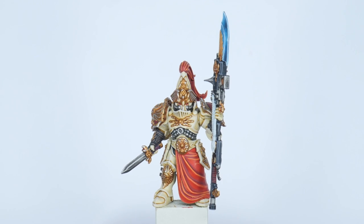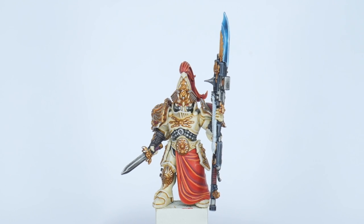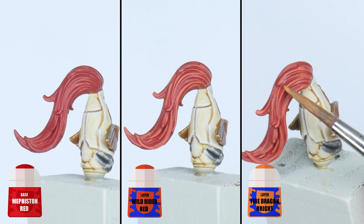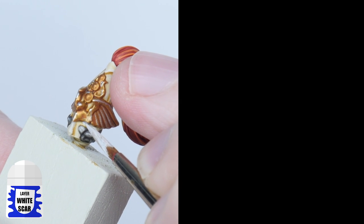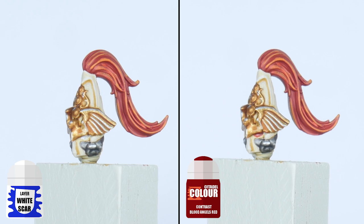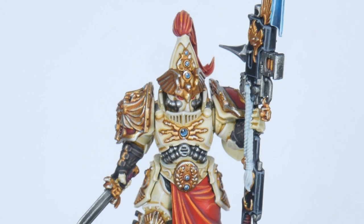The last few details to finish on our custode are the helmet details and gems around the armour. Let's get the helmet finished first. For the plume, start with some Mephiston Red, then pick out the details with some Wild Rider Red, and finish the plume by highlighting some of the strands with Fire Dragon Bright. For the lenses, paint a small dot of White Scar in the centre of each lens, then you can use a small amount of Blood Angels Red Contrast. The last detail I want to show you how to paint are all the gems you see around the armour.